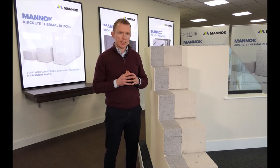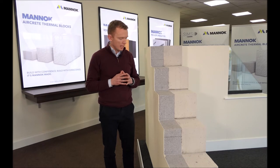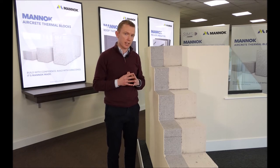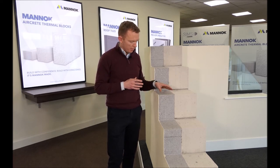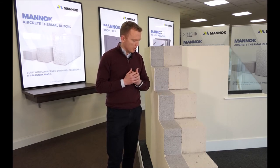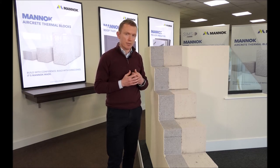The second key component part of SIMS by MANNOC is the external insulation system, which is applied to the outside of the aircrete masonry substrate. That system is made up of two parts — the insulation and the render. In this particular sample we have a 140mm MANNOC EPS perl insulation, and in conjunction with the aircrete block that gives an overall U-value through the wall of 0.18.